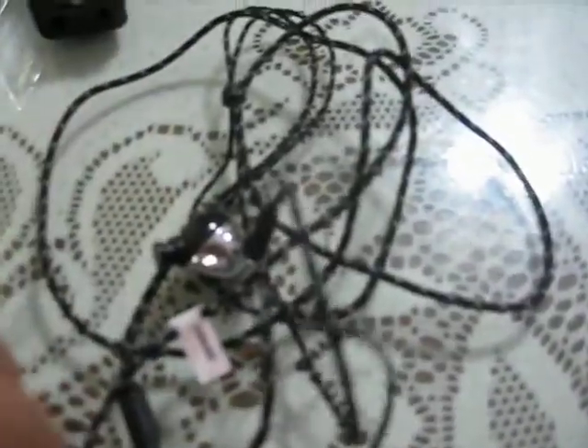Moving on to the IEM itself. The first thing you notice is the cables — it's soft, really soft. It uses a cloth sleeve.